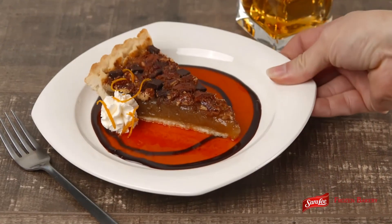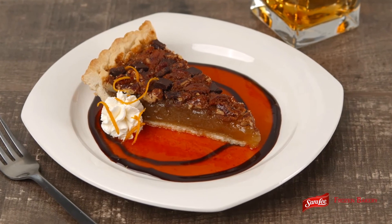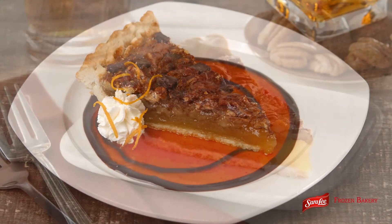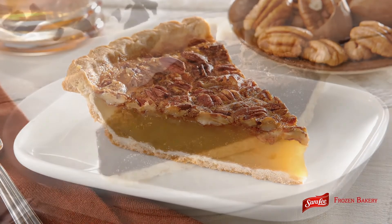With more customers looking for exciting tastes that create a memorable experience, this dessert is sure to hit the sweet heat spot. This unique sauce also pairs well with other Chef Pierre pecan and chocolate brownie pies.